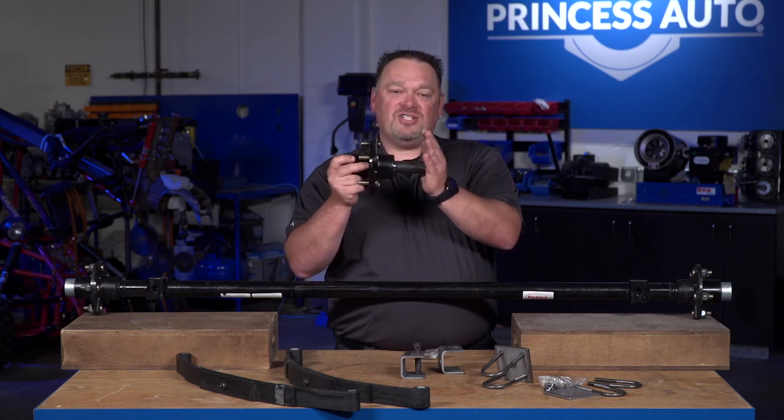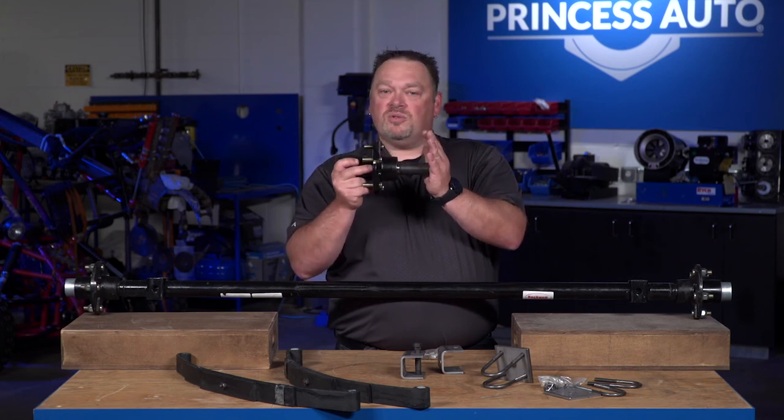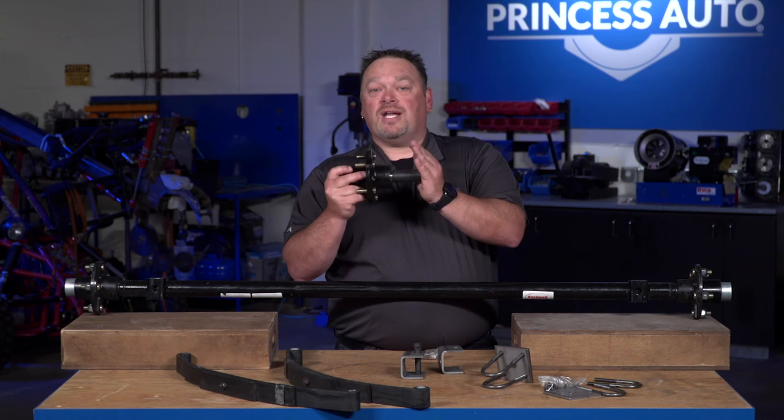I would suggest getting a professional welder to weld on your hub assemblies or tube assemblies. That way you'll eliminate some of the issues you'll see once you start going down the road with the trailer loaded up.